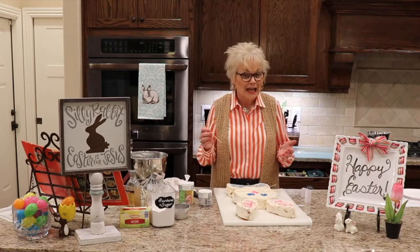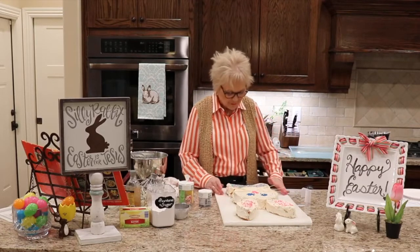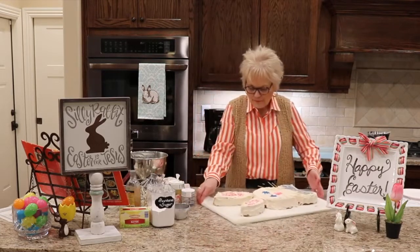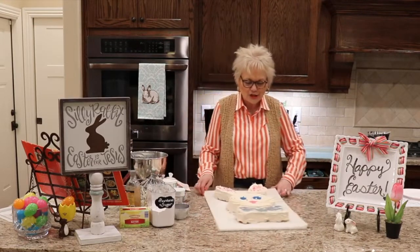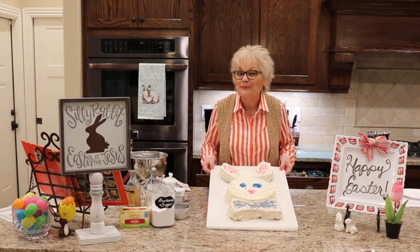I did find a candy cane left in my drawer, but I decided that a red and white candy cane for my Easter bunny just didn't quite give the look I was going for. At any rate, he's not the prettiest thing in the world — it's not my best work. But it gives you an idea, my friends, of how you can celebrate Easter even in these difficult times by making your own Easter bunny cake.